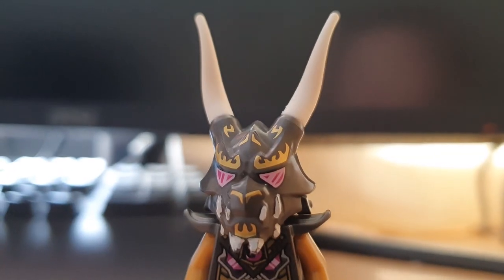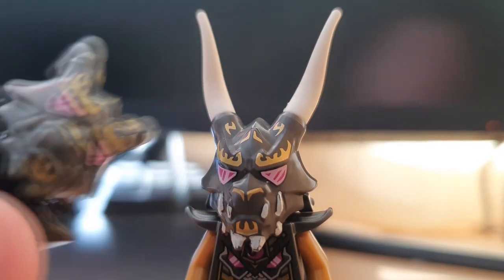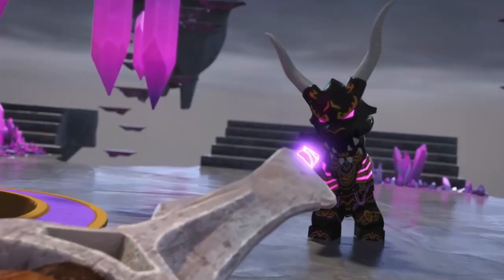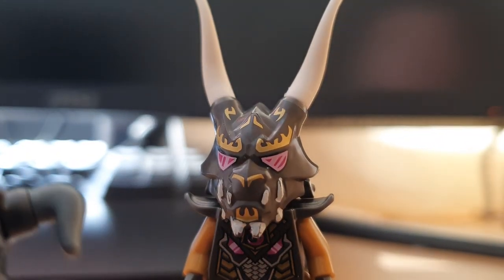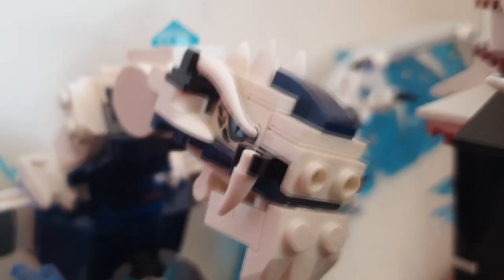The next thing I changed is the colour of his horns. The base Crystal King minifigure has horns of this colour, although it's not this exact mould, which, while good, I think doesn't contrast with the teeth too well. The show version stays pretty consistently either grey or white, so I figured white would be a good compromise, especially given grey isn't too accurate in itself. As far as where I got the white horn pieces from, spares of them come on the Boreal set from the Castle of the Forsaken Emperor.